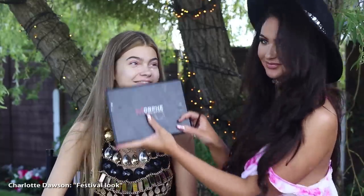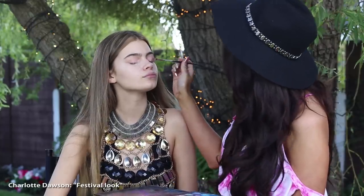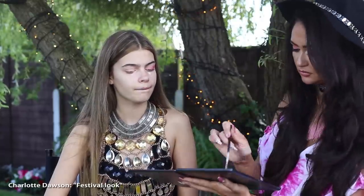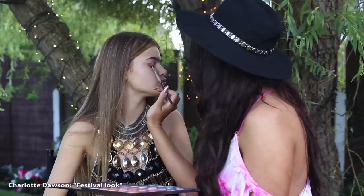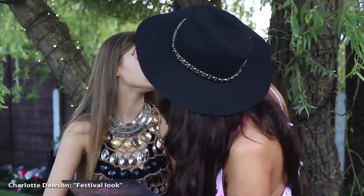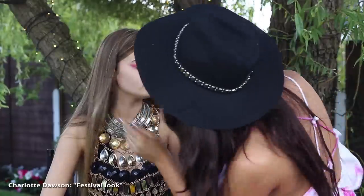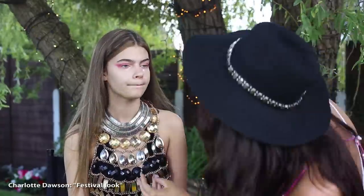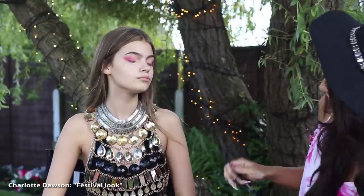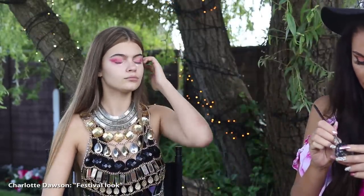So then we are going on to the Morphe palette and this is 35B. I'm going for the pinky colours, as you can see, and that's very, very festival-y, I feel. It's just one of my favourite looks. So I'm putting all the pink all over the lid, just blending all over the lid and blending out the eye because it just makes it more festival-y and more out there. You want to stand out from the crowd at a festival, of course you do! So then I get a brush with no product on and blend over the colours to make it go even more out there.